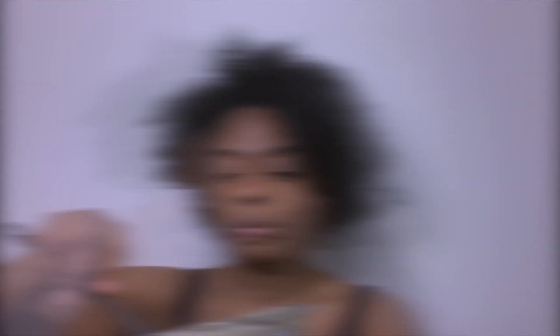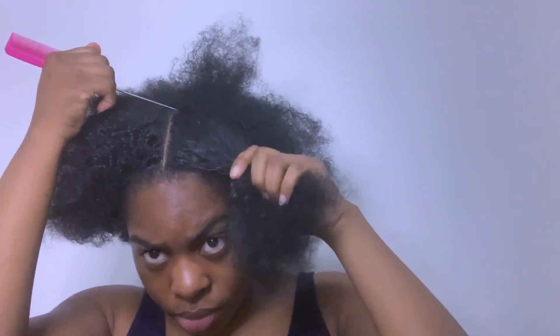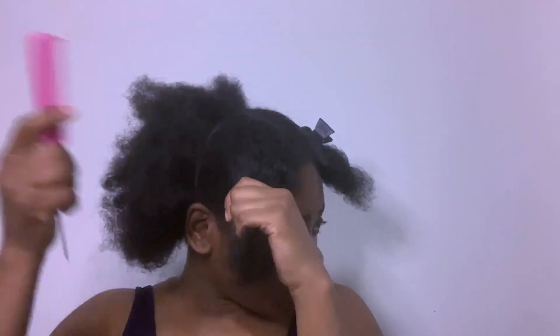Next I parted my hair into four sections, and this is where my clips come in — my hair bands — because I didn't have four clips, so I used two clips and one hair band.